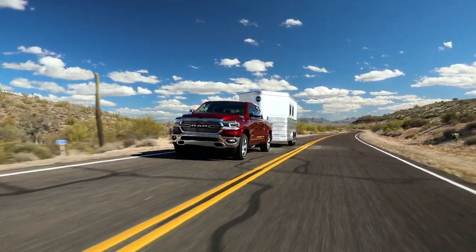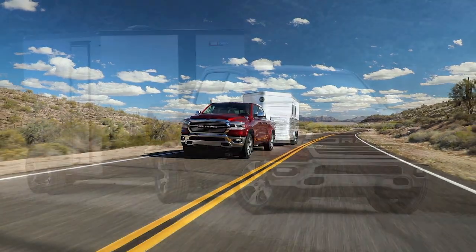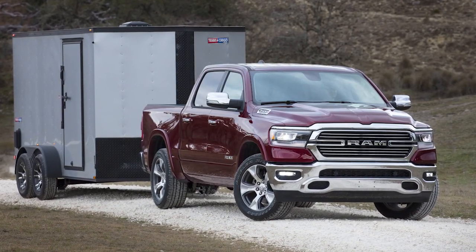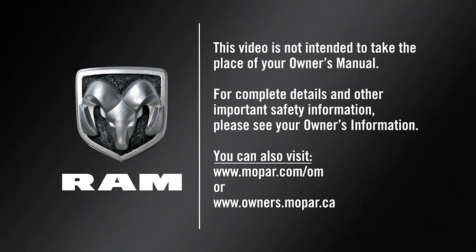Remember, TRSC is not a substitute for safe driving. Always remain alert and pay attention to your surroundings before backing up. This video is not intended to take the place of your owner's manual. For complete details and other important safety information, please see your owner's information.